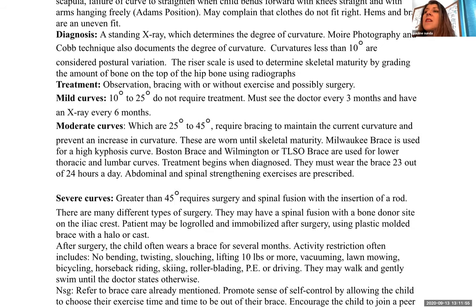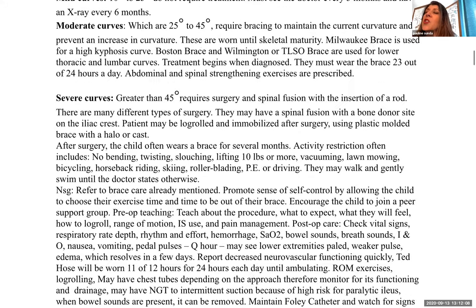Treatment involves observation, bracing with or without exercises, and possibly surgery depending on severity. Mild curves of 10 to 25 degrees don't require treatment but must be seen every three months with x-ray every six months. Moderate curves of 25 to 45 degrees require bracing to maintain current curvature and prevent increase — worn until skeletal maturity. A Milwaukee brace is used for high kyphotic curves; Boston brace or Wilmington brace (thoracolumbar sacral orthosis) for thoracolumbar and lumbar curves. Treatment begins at diagnosis. The brace must be worn 23 out of 24 hours a day, and spinal and abdominal strengthening exercises are often prescribed.